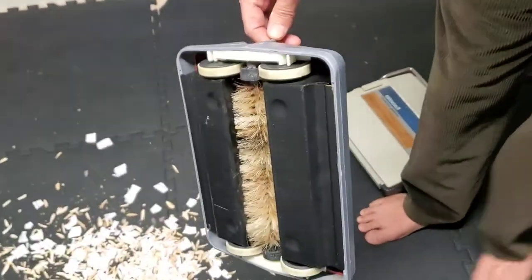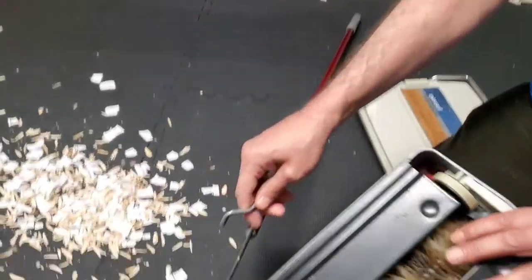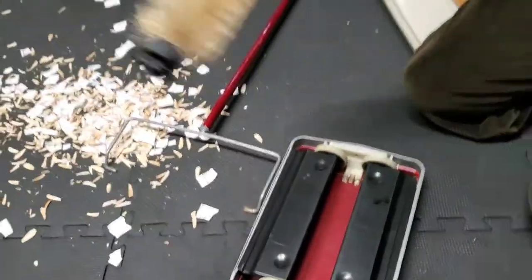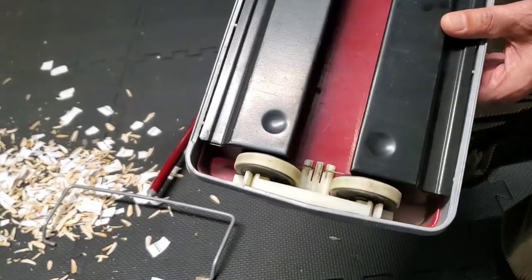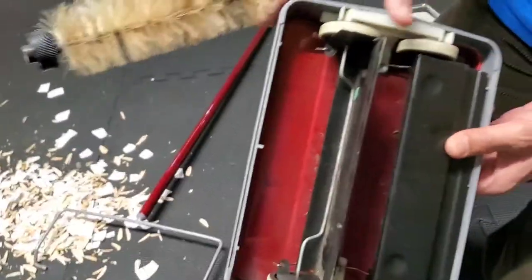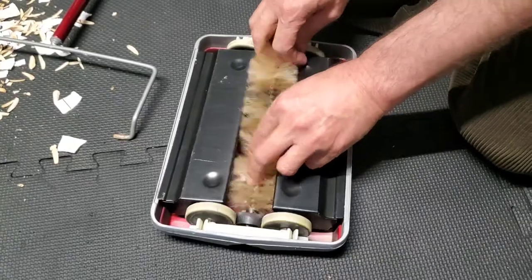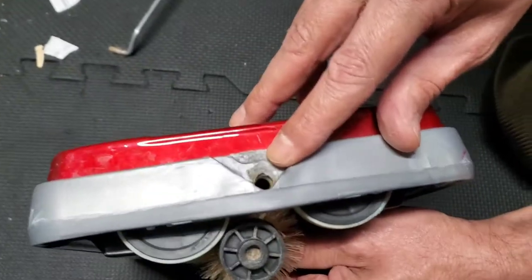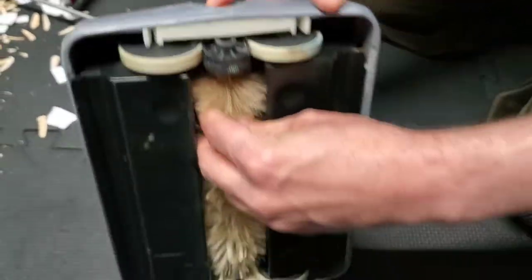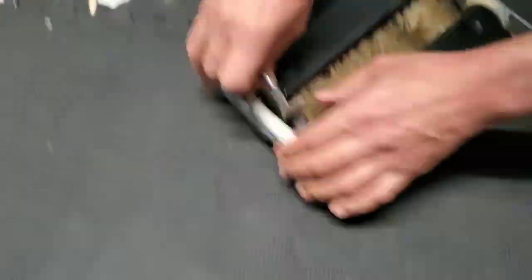To remove the brush if you want to clean it, first pull this one, then pull the back one so the handle comes off first. Then this one comes off too. You can wash it easily or clean it. To put it back, line up the holes and push this one back in like that.